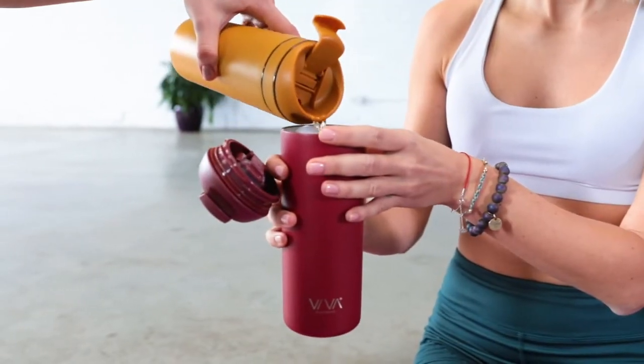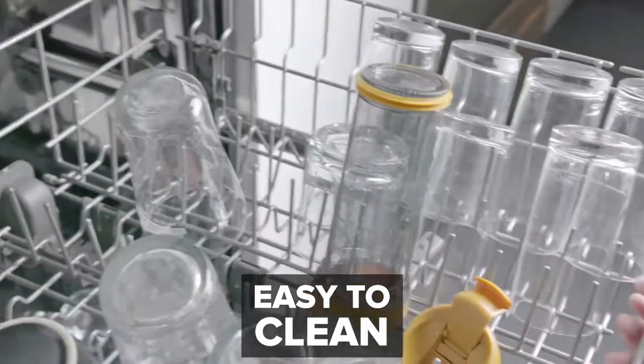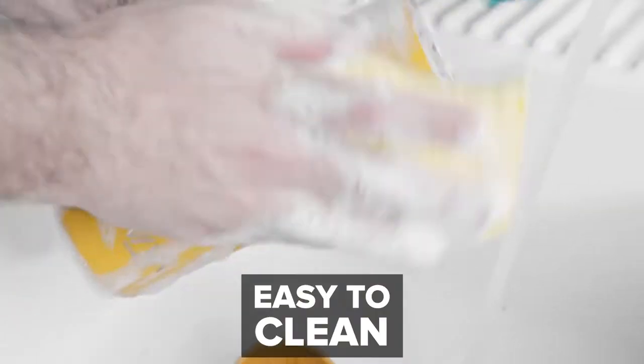Or you can use it without the infuser basket as a regular thermos to keep your drinks hot or iced for longer. It completely and easily disassembles for quick cleaning.